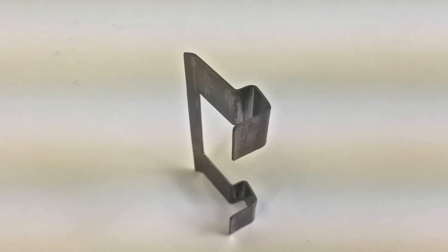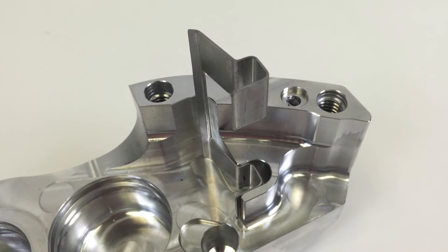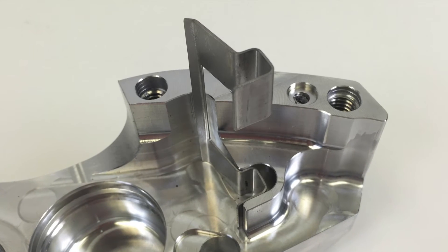There are two primary uses for the pad abutment. First, it acts as a wear area for the pad so it doesn't damage the caliper. And second, it acts as an anti-rattle clip.